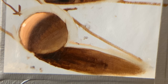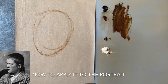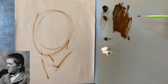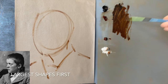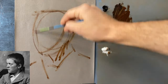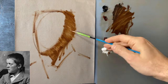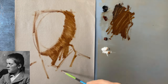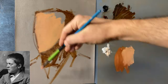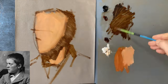Now we can apply this information to a portrait painting using the exact same palette. I'm going to be painting from an old vintage black and white photograph. Thinking about the head as a ball, I will start off by blocking in the shadow side of the ball, the cast shadow falling onto the throat, another form shadow on the back of the neck, etc.